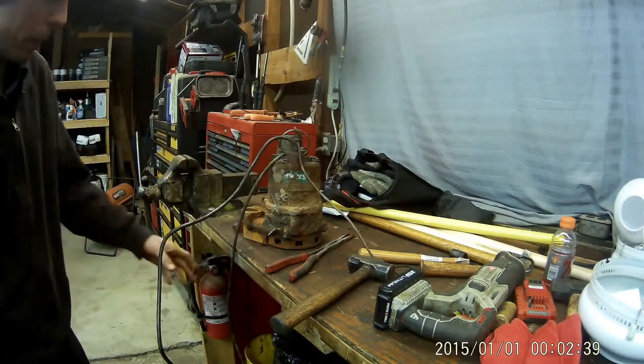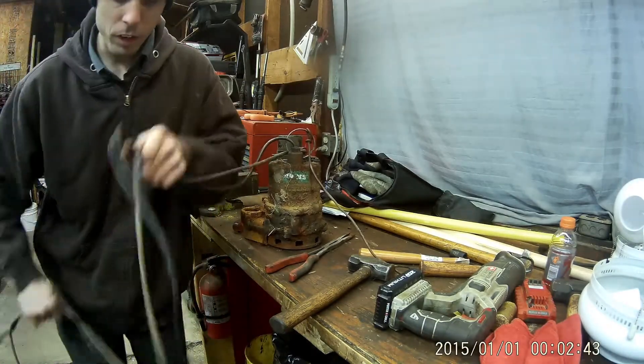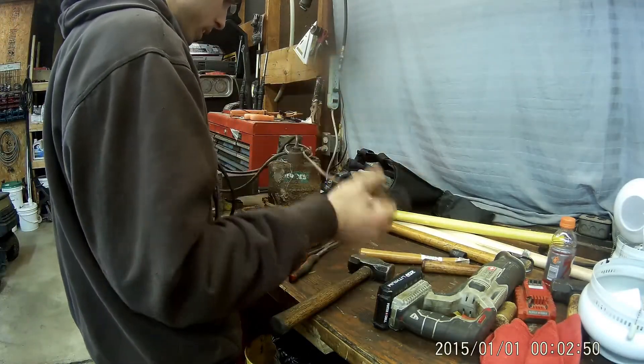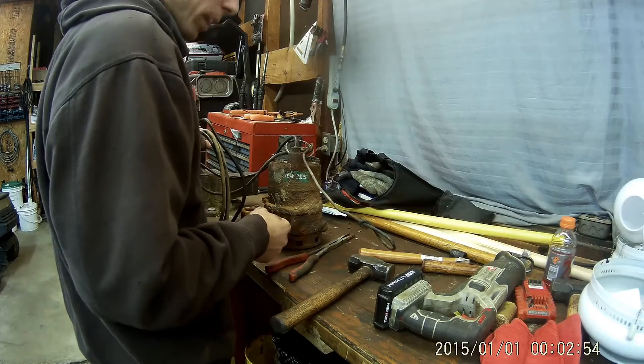I don't know how old this pump is, but it came out of my brother's house and went to my uncle's crawl space for a while because we did get it working. It worked for at least another year, but I think that's the end of its road. Now it's just going to be scrapped.